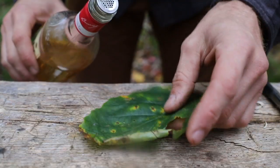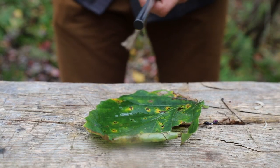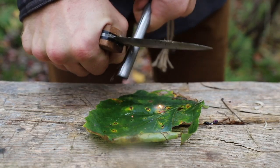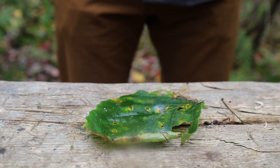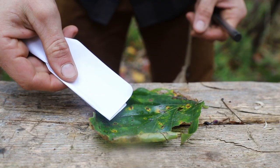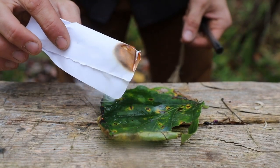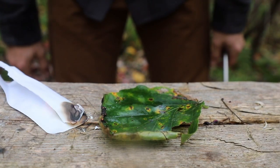Hot tip number one. Because of the high alcohol content in Bacardi 151 rum, we can simply take a leaf, pour the 151 rum into it acting as a container, and then ignite it with our ferrocerium rod. Be aware that this flame burns mostly clear. As demonstrated, a piece of paper lights up very easily. All you need to do is grab a leaf, add some 151 inside, light it with a ferrocerium rod, and then build a fire appropriately over your existing flame.